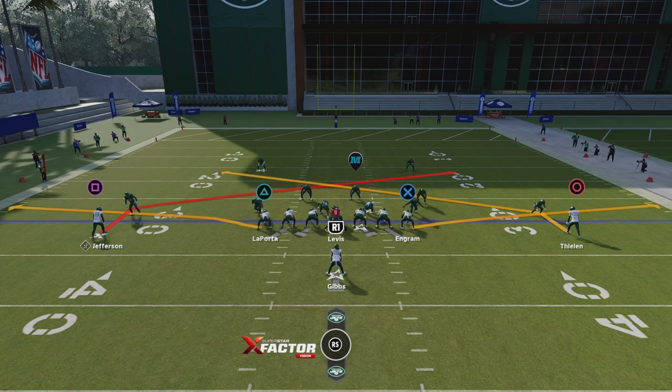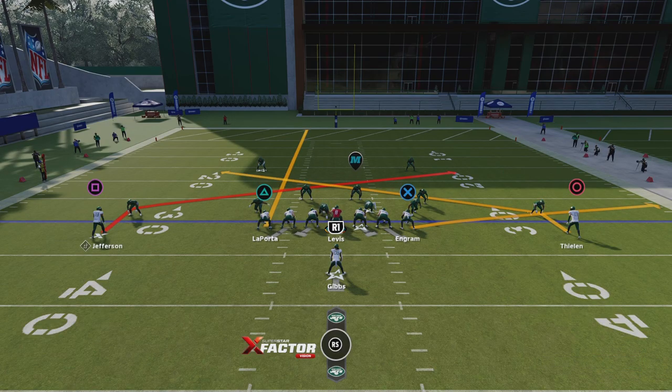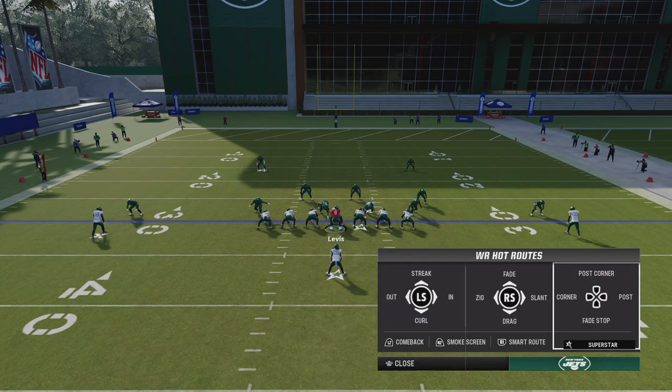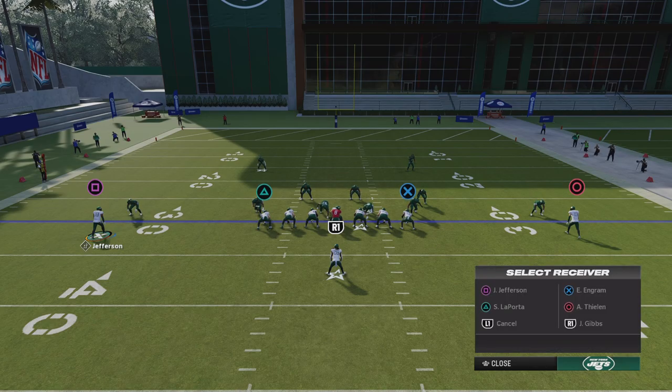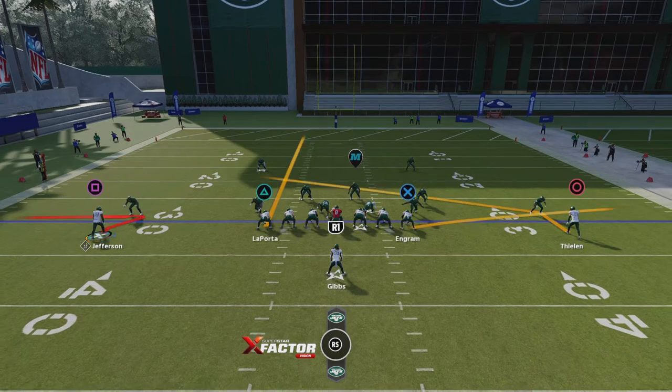That's an adjustment I haven't made, so I've got to audible LaPorta to do something different to pull off this zig route. I'm gonna streak LaPorta up the middle so he doesn't go over and get in Jefferson's way. Jefferson's on a slant, so he's gonna run right into that defender. On third and short — third and one, two, or three — I'm audible-ing into Jefferson and on the right stick doing the zig route. This is a man coverage beater.